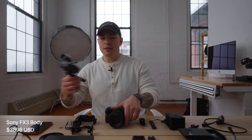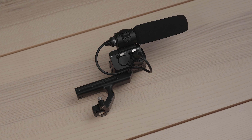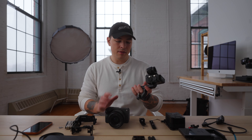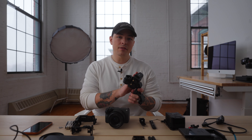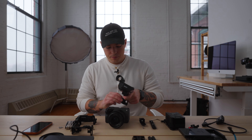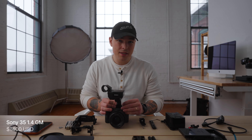The price of just the body with the top handle for the FX3 is $3,898. This is the stock XLR input handle that comes with it. I don't mind this top handle — there are some things you can do to make it more effective and useful. A lot of people have issues with it; they don't think it's long enough or sturdy enough. I kind of agree, but overall having XLR inputs and a natively integrated top handle for this setup is really nice.